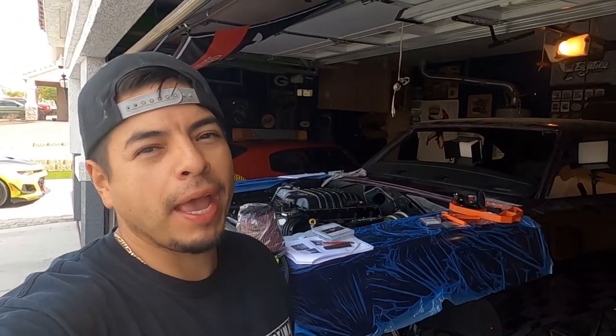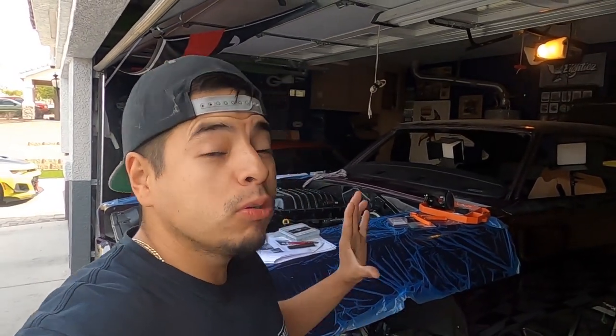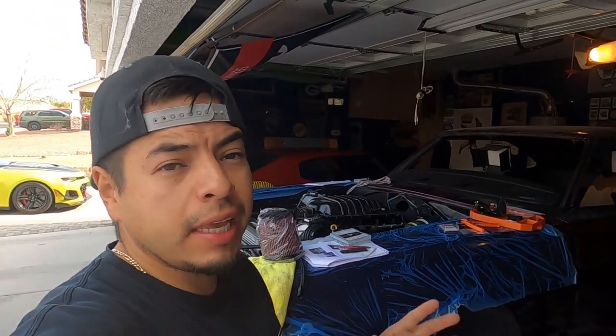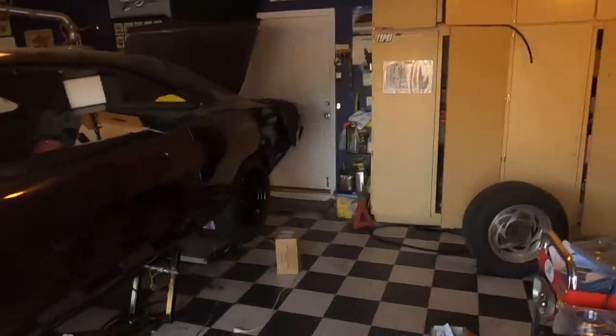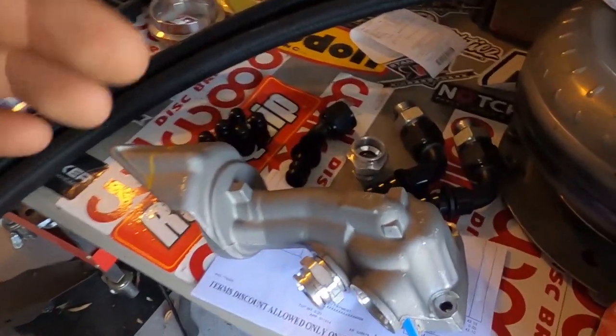What is up everybody, welcome back to the channel. It is time to get back on the charger guys — I was waiting on some parts and they finally came in. Let me show you what we're working with. By the time of this video you guys already guessed it.